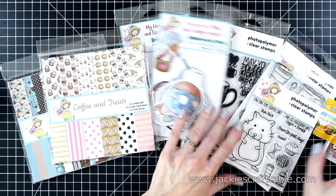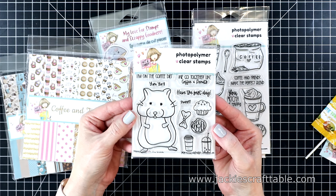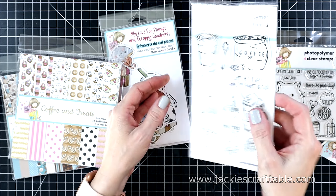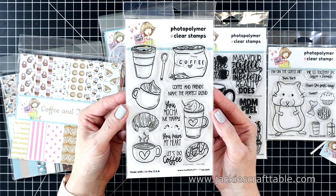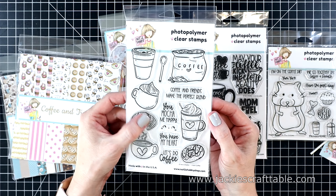The first thing I'm going to show you is this darling stamp set — this one's called Yum Yum. I adore this little hamster, and you can have him or her holding the cupcake, the donut, or the coffee. The next one is called I Heart Coffee — look at all the cute images in this set. I think my favorite is the little croissant and the mug with the heart on it. They're all just darling.